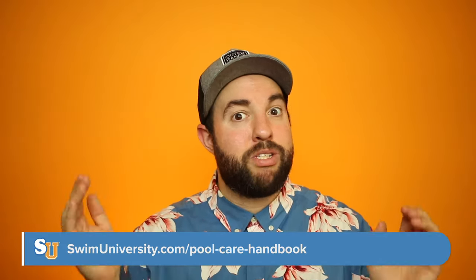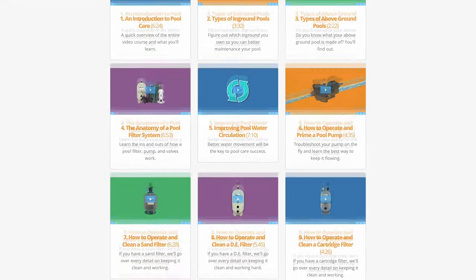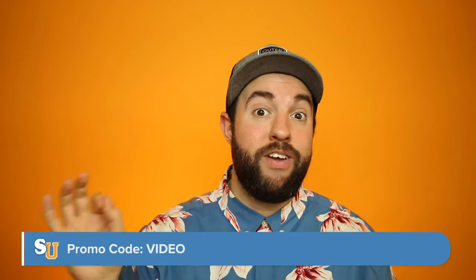For more questions about taking care of your swimming pool, go to swimuniversity.com/pool-care-handbook. That's our fully illustrated ebook and video course that teaches you everything about pool care, whether you're a newbie or a seasoned pool owner. If you're watching this video, use discount code VIDEO to get 10% off at checkout. If you have any questions or think I missed anything, please leave a comment below. Thank you so much for watching — happy swimming!